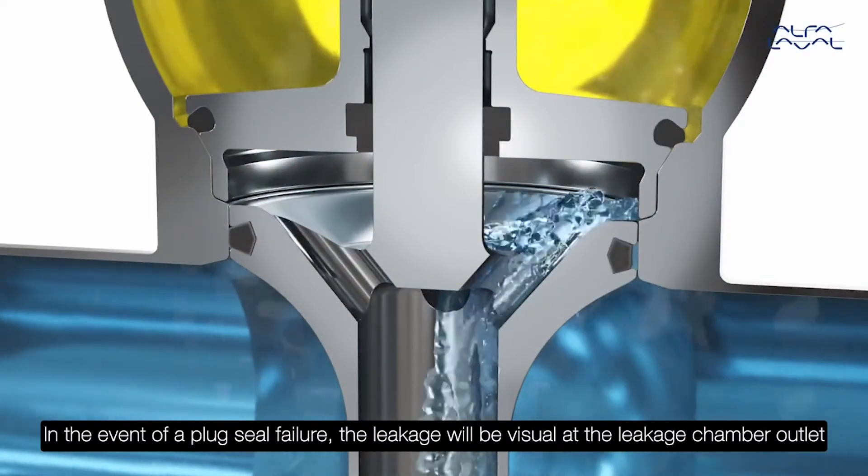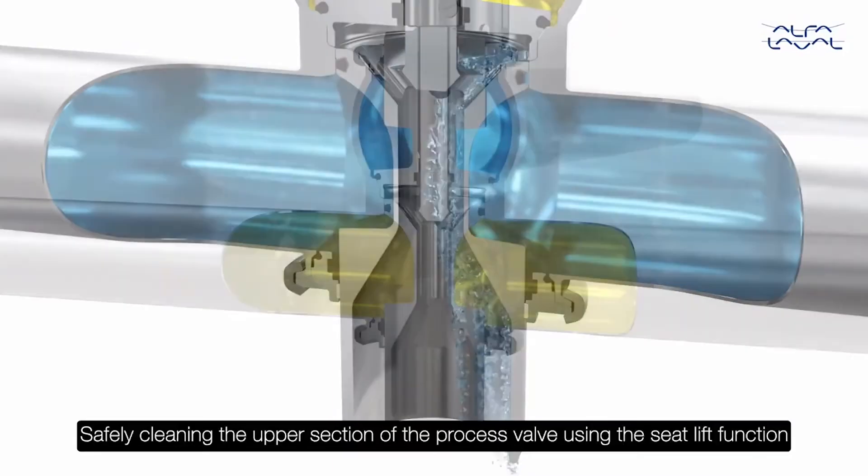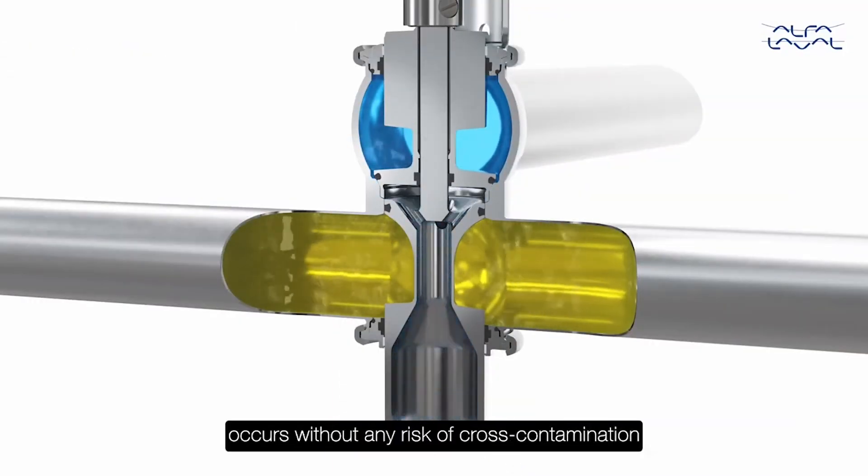In the event of a plug seal failure, the leakage will be visible at the leakage chamber outlet. Safely cleaning the upper section of the process valve using the seat lift function occurs without any risk of cross-contamination.